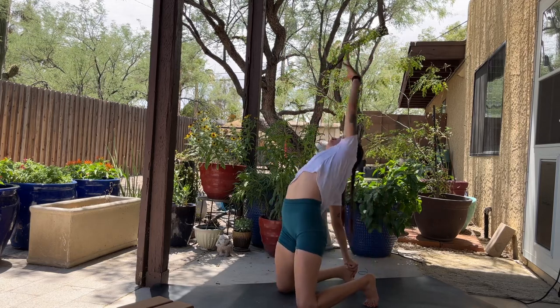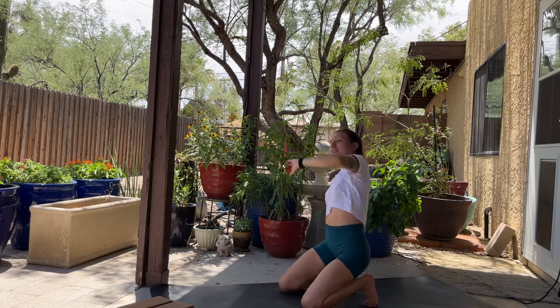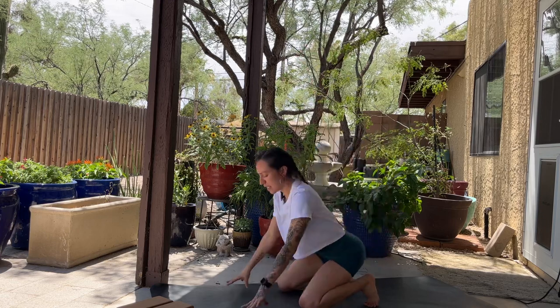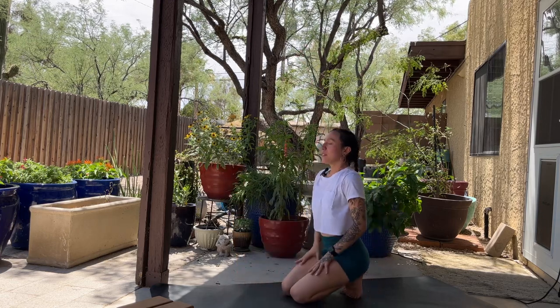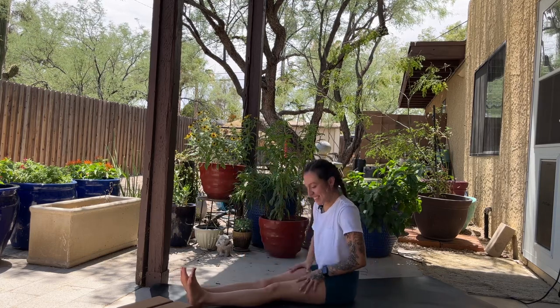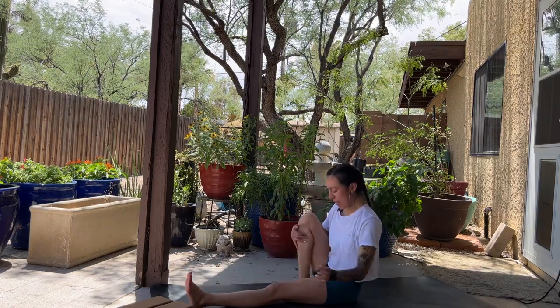Exhale and just come back to that toe stand, close the eyes, a few more breaths. Open the eyes, start to come onto your seat. Shake out the leg. From here, I want you to hug that right leg in nice and tight into your chest, just hug it there.